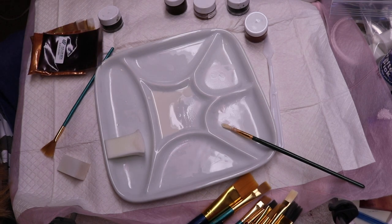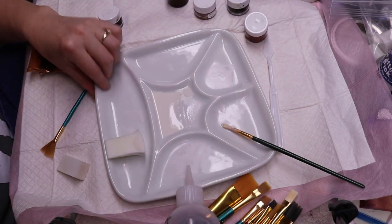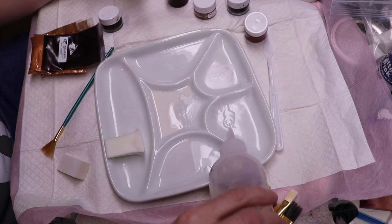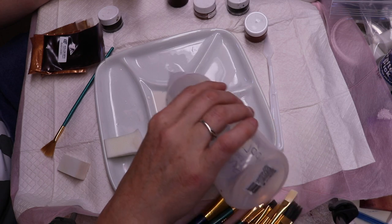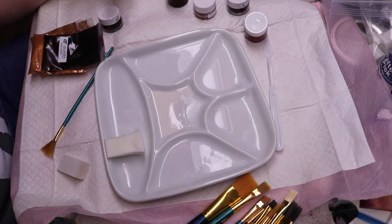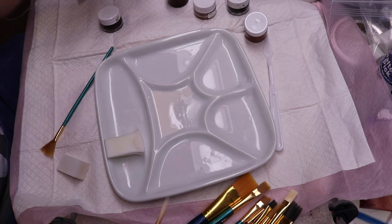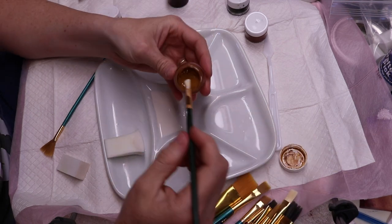So I'm going to start with the lightest one so that I can use the same paintbrush for everything — going from light to dark around the edges. And I don't want very much thinner in this because these colors have to go on relatively thick. Way thicker than you'd ever use on a Reborn.